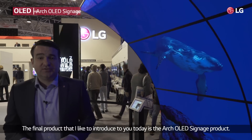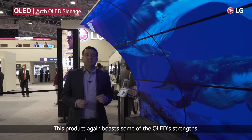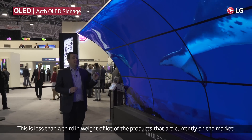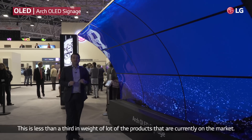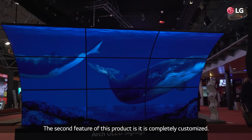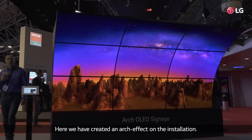The final product I'd like to introduce you today is our Arch OLED signage product. This product again boasts some of OLED's strengths, one of them being its lightweight in design. This is less than a third in weight of a lot of the products that are currently on the market. The second feature of this product is it's completely customisable. Here we've created an arch effect on the installation.